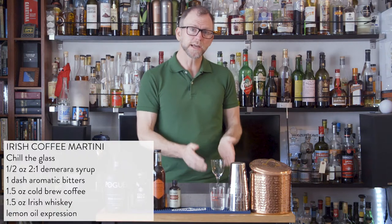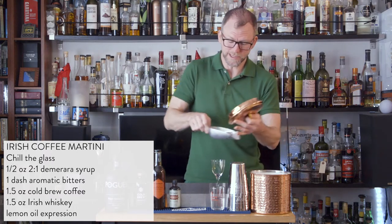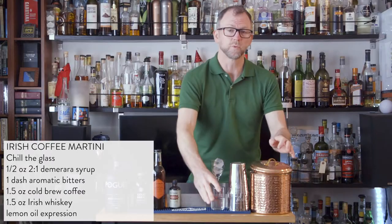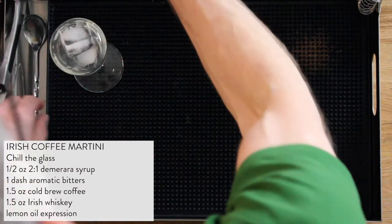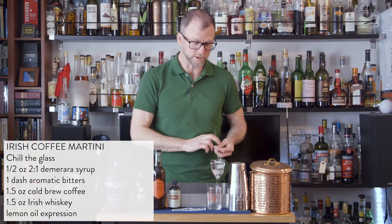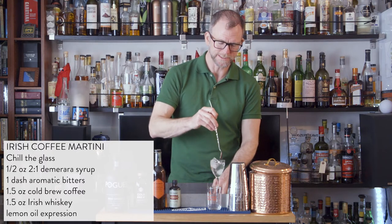The first step, we need to chill our Nicanora glass, which we'll be serving this in, so I'm going to add a little bit of ice to the glass and some water. The water helps distribute the cold liquid all over the glass in order to get the entire glass cold, so I'm just going to give this a quick stir and let it sit.